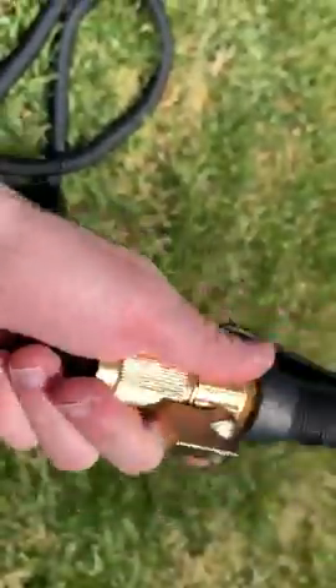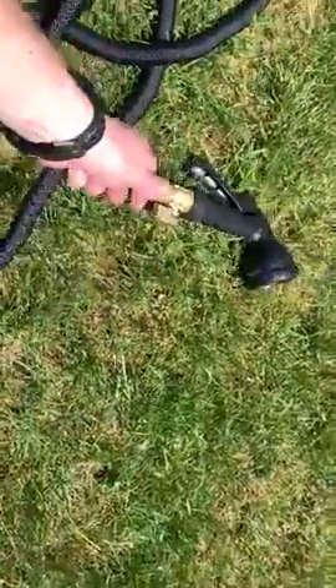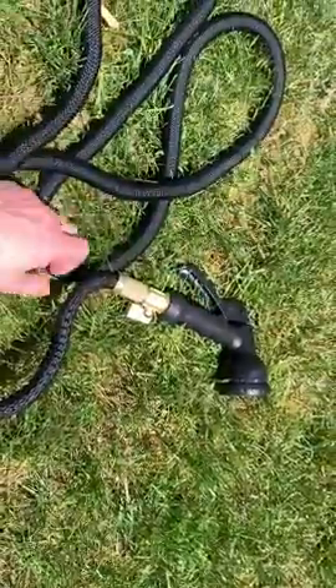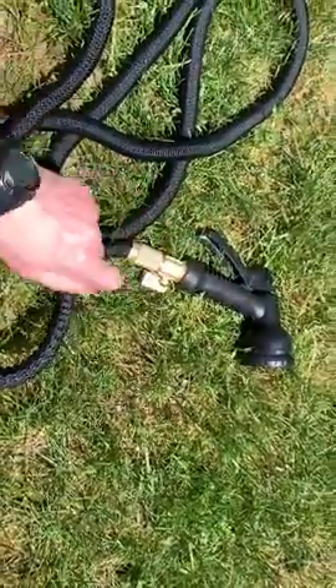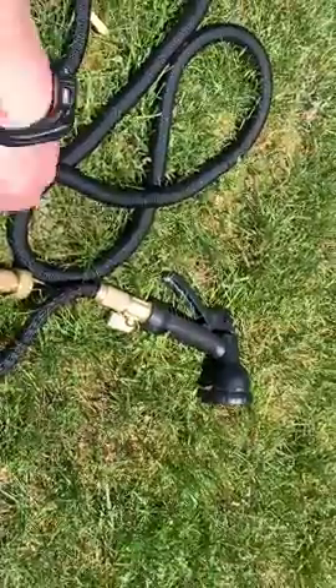You have a shutoff valve right here. This thing twists, so you don't have to worry about going and having to turn off the water if you want to take off this part. All you've got to do is turn the valve, take off the head, and then you just have your regular hose — or put it back on.